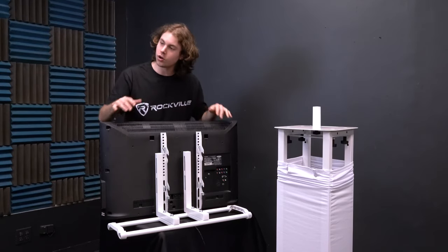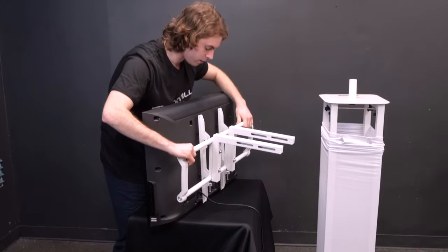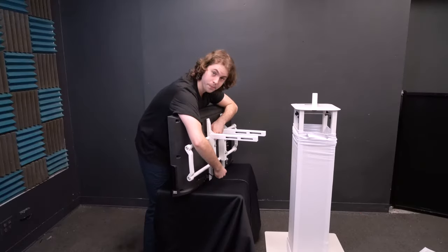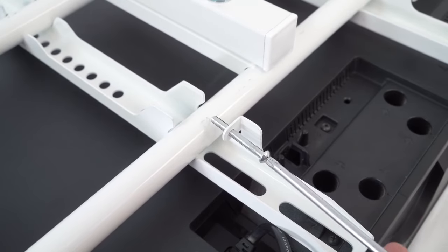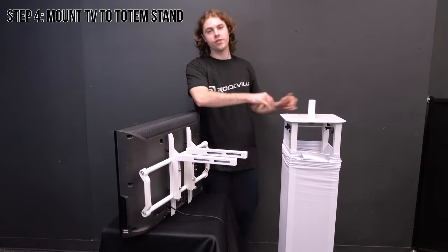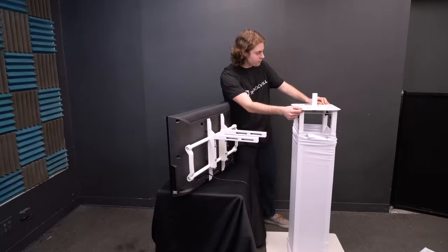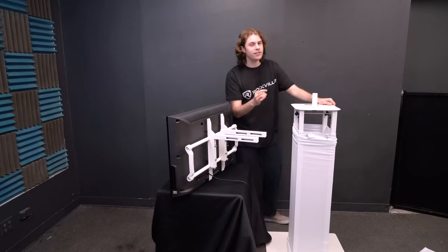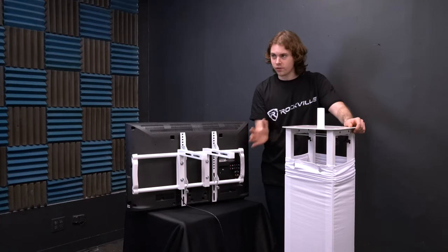Now that the brackets are secure onto the TV, grab the mount and line up the rails of the mount to the hooks on the brackets. Tighten the screws on the bottom of the brackets to secure the mount onto the TV — you can also use a screwdriver to further secure them. With the TV mount secured to the TV, we're going to mount the TV to the totem stand. Slide the arms of the mount through the bridge on the top of the totem stand. First, loosen the screw knobs underneath the bridge so you'll have an easier time sliding the mount through — just enough so they're still attached to the totem stand.